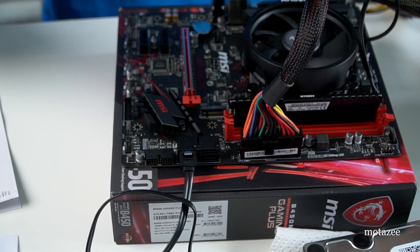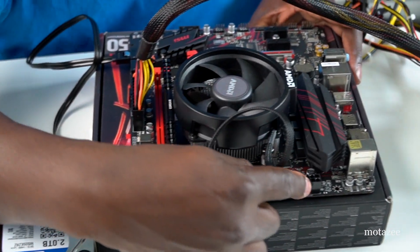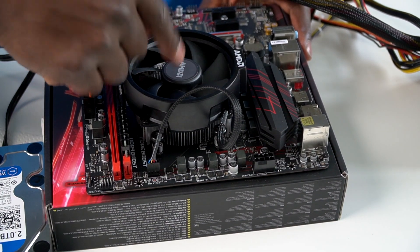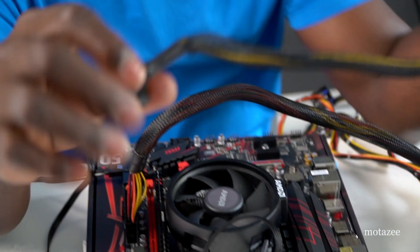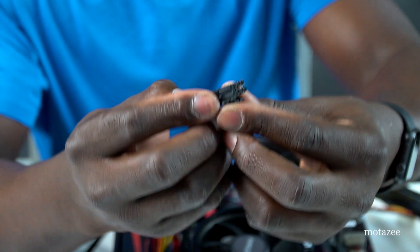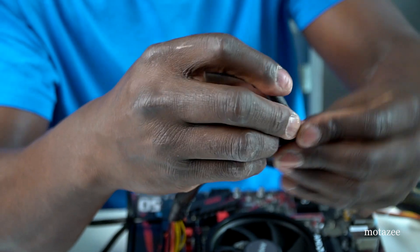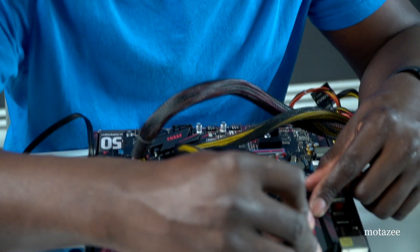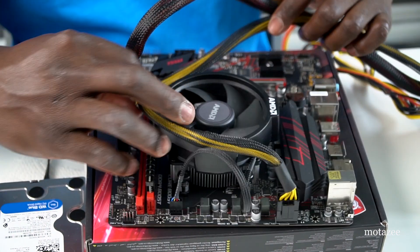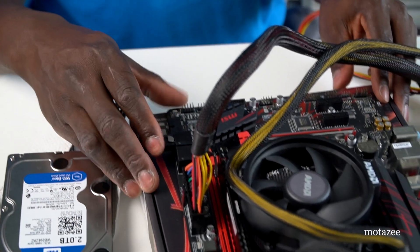On the other side of the board there's a CPU power connector labeled 'CPU PWR 1'. The power supply also includes a CPU power cable that's split into two — clip them together and connect them to the CPU power header at the top of the board. Push them in firmly and you'll hear a click. Now the computer can power on.